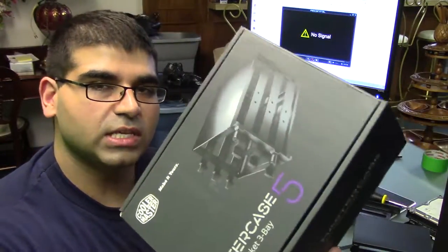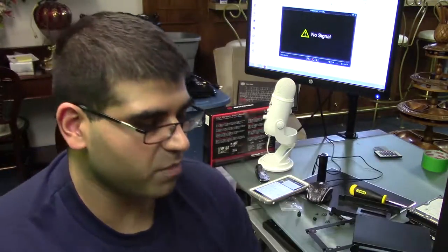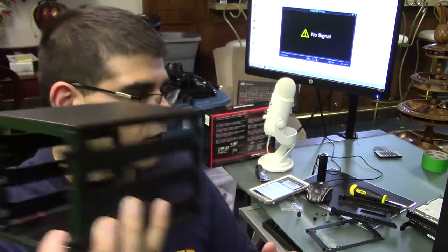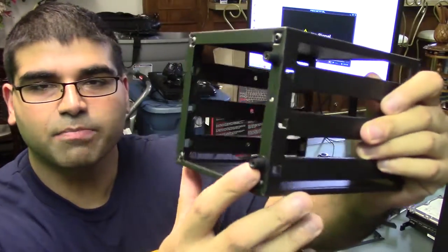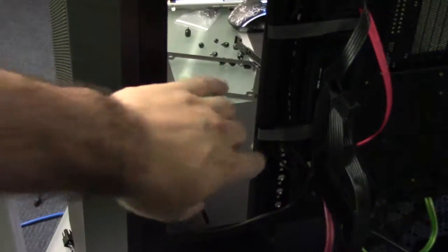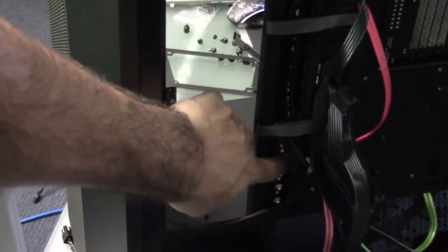So if you've ordered one of these, which is the expandable hard drive bay, you're going to get your expandable hard drive bay and you've taken out the trays. Now you're going to see at the back there are these two rubber grommets, and at the back of your case you have all of these little hole things here.